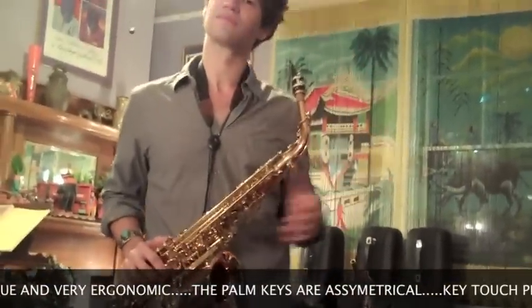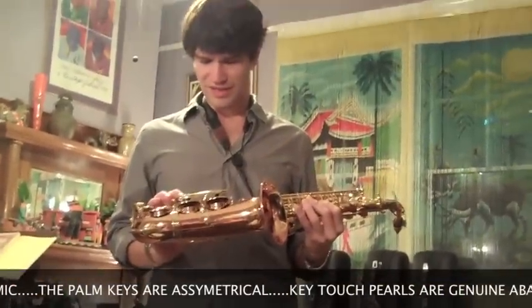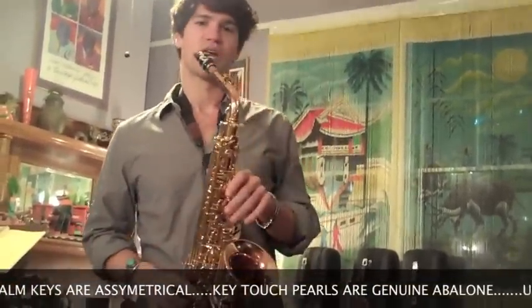I think the key fits good. How do you like the way that chromatic F sharp and high F sharp key feel? Because that's kind of a funky design. It is funky, but a mere mortal can reach it.